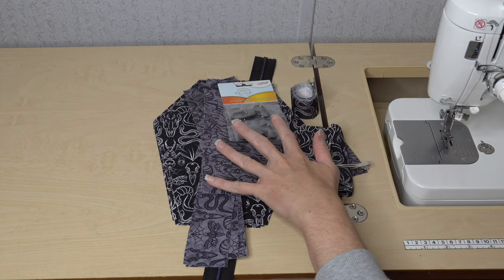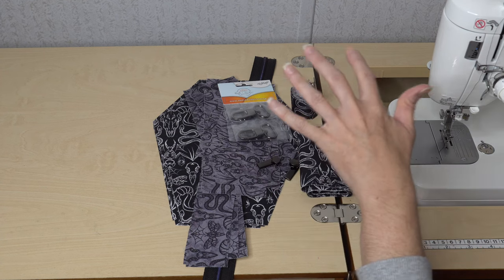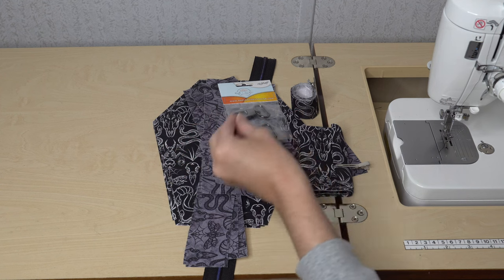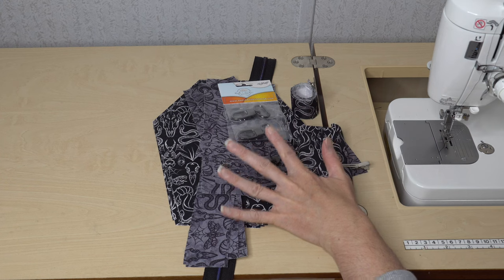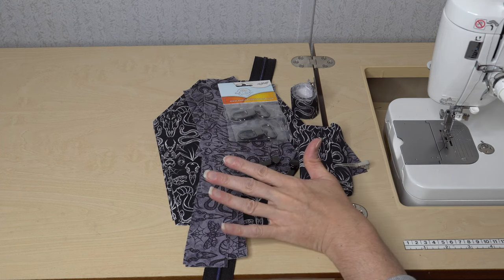Super quick and super simple to cut. Just remember — you can make this out of several different things: vinyl, clear vinyl, waterproof canvas, cotton, or radar canvas. Such a versatile pattern. Now let's get started sewing everything up.